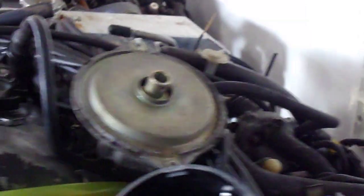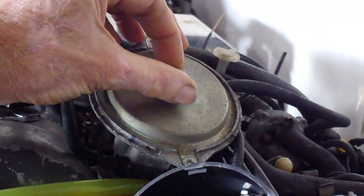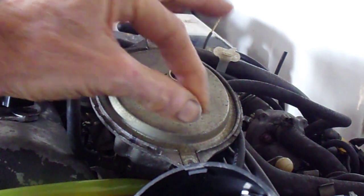Anyway, let's see if you can see the spark happening. Let's see if it will show up on this camera - I'm just going to turn this. I can't really see it; maybe I'll get a closer shot.